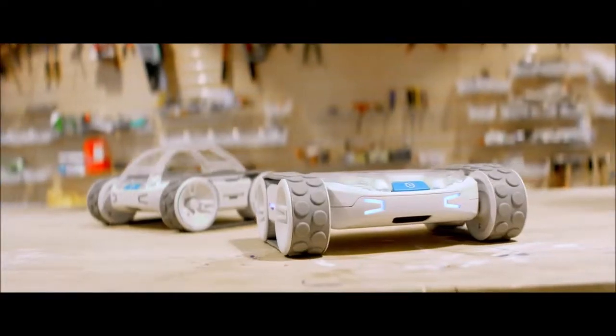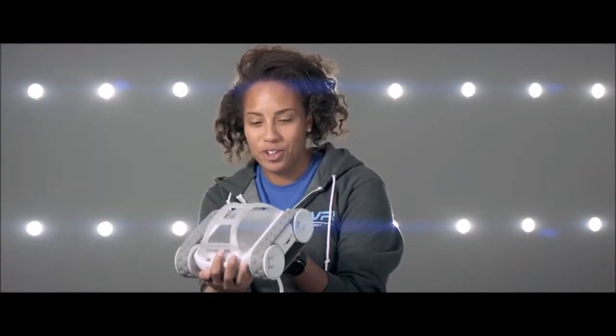Get a Rover. It's awesome. I am getting a Rover — probably more than one. You should also do that. Don't you want one of these? Rover, you're so beautiful.